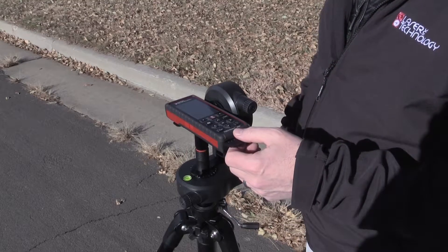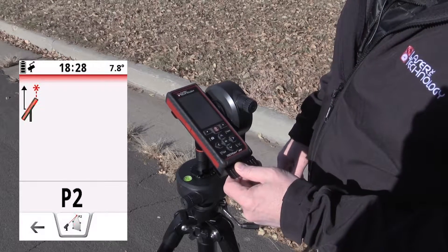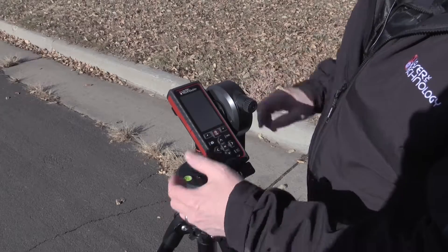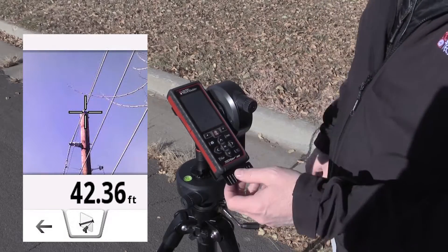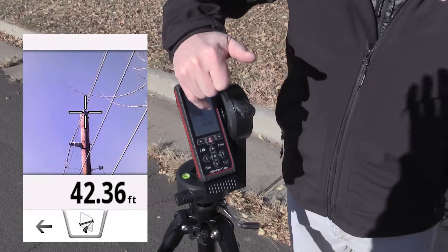Now I'm going to press the fire button for shot number two. I'm going to scroll up, still using the camera as the viewfinder, and aim right to the top of the pole — using the LAA 300 to fine adjust right onto the top. I press the fire button, it gets P2, the distance, and calculates a distance. This is another way of doing a quick height routine.